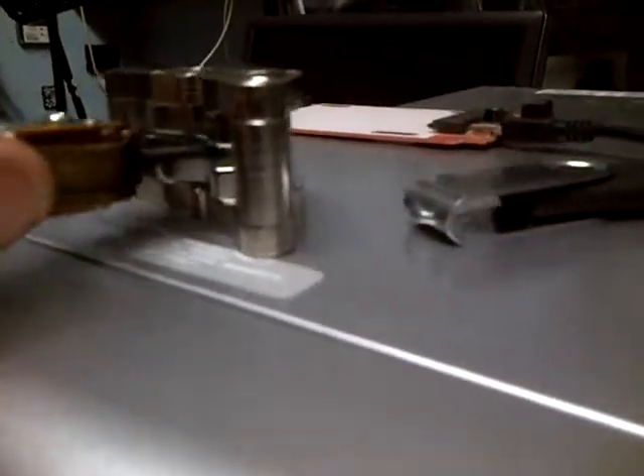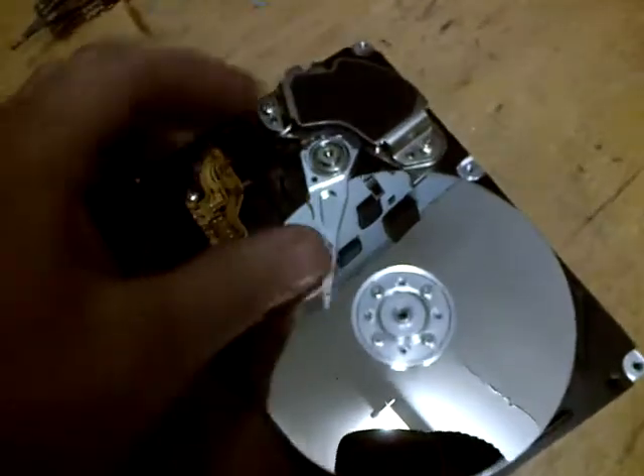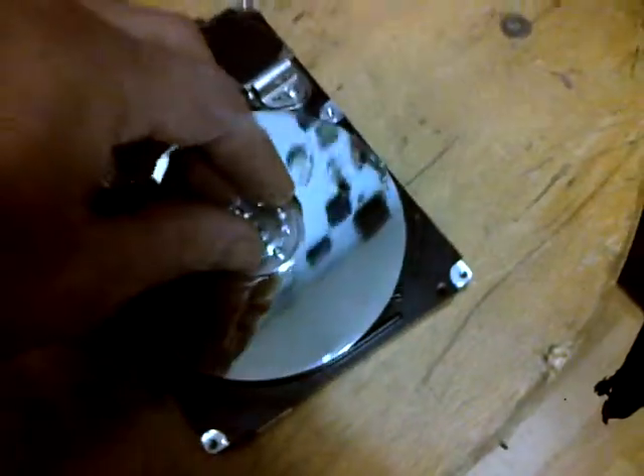Inside those hard drives are these magnets. They sit in there, and the drive controller sits in the middle. It drives across the platter and reads and writes data.